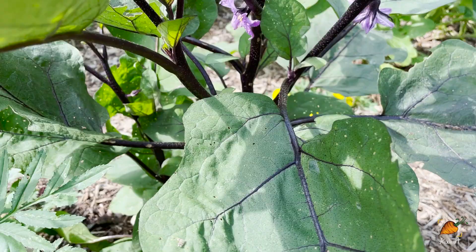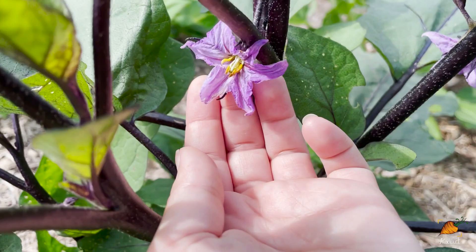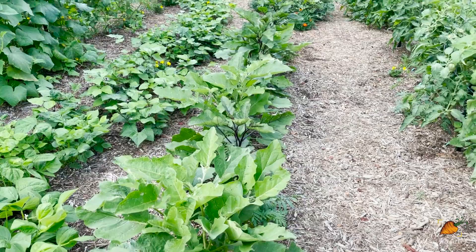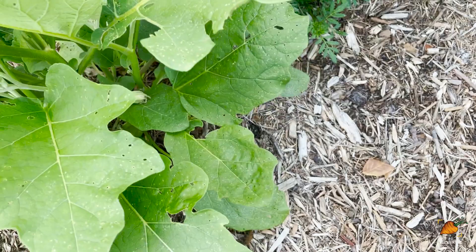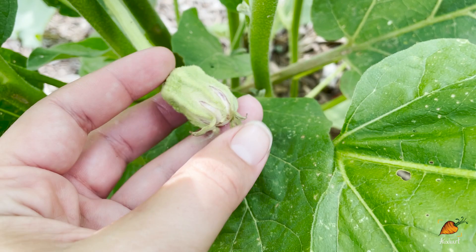We absolutely cannot forget to look at the eggplant flowers. These guys are finally flowering and I hope they start setting fruit — their flowers are just gorgeous. I think they were growing slower because they were putting energy into making flowers instead of getting taller, which makes sense when you only have a limited amount of energy. And oh my goodness — that is the first baby eggplant. It's going to be purple stripey. This one is Antigua, so looking forward to those so much.